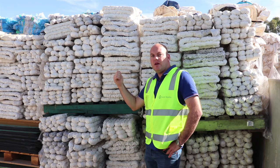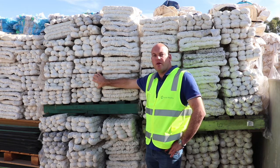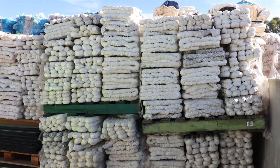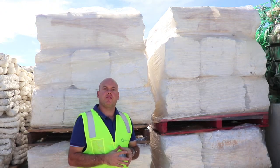Hi everyone, we're currently looking for some EPS, like these EPS lumps here behind me. We can also accept it in cold-pressed block form, like these guys around here. Here's an example of the larger EPS cold-pressed blocks that we're after.